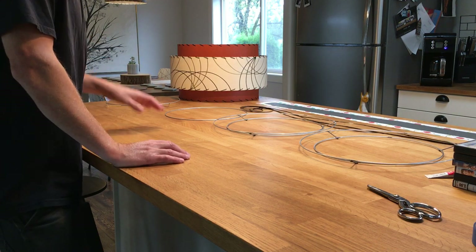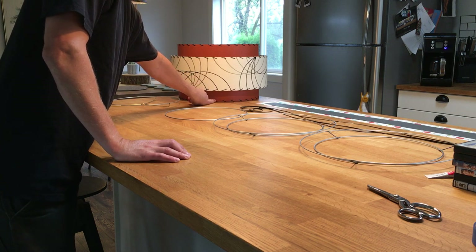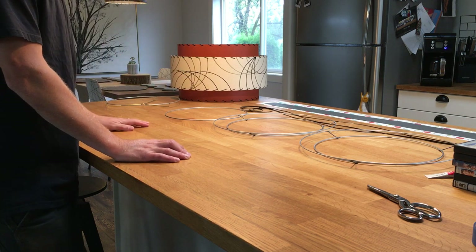Alright, so if you've got a two or three tier shade, the first thing you're going to put together is the top and the bottom smaller diameter tiers. We'll show you how to put those together first.